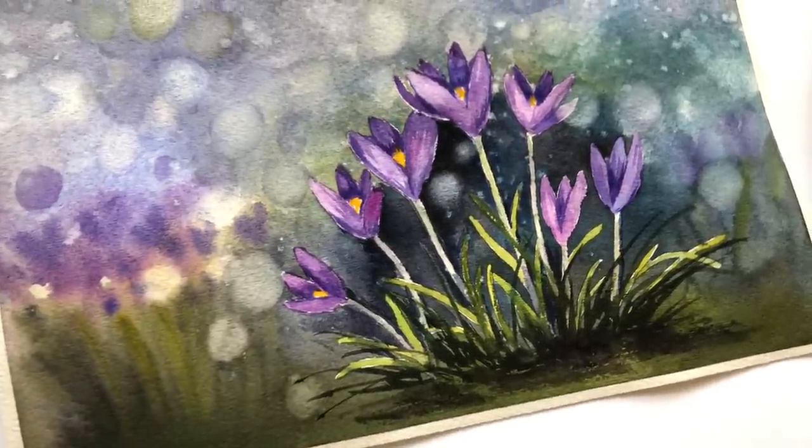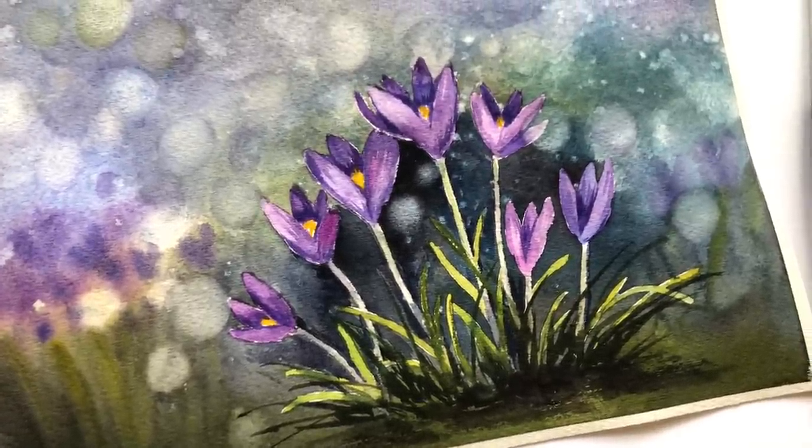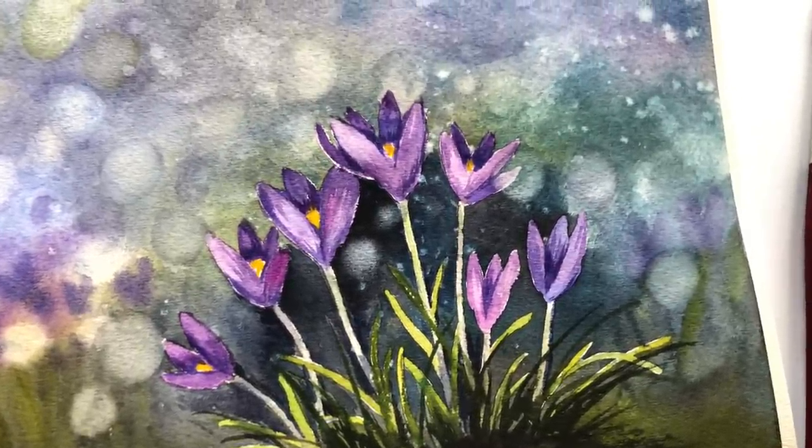Hey guys, it's Ellen. Welcome to my channel. Today's Friday — we're working on Floral Friday. We're doing a bokeh crocus watercolor painting.